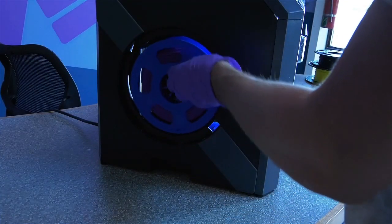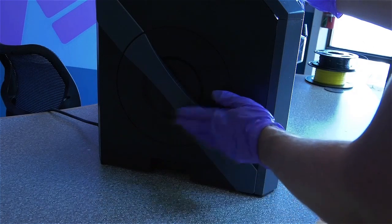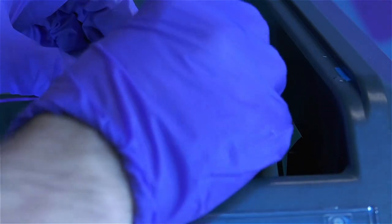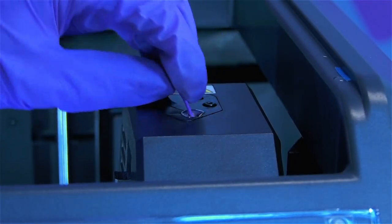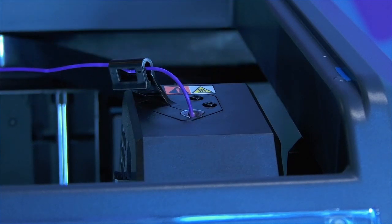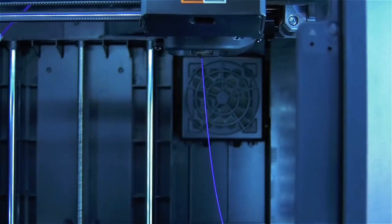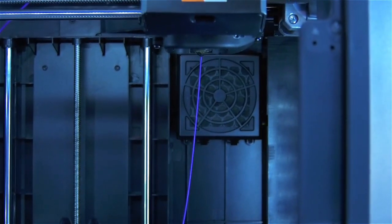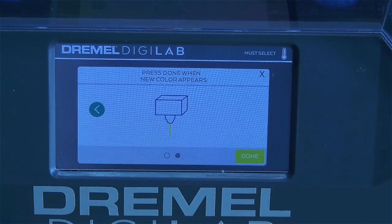You're now ready to load the spool into the filament holder. Make sure that the spool is loaded clockwise so the filament doesn't get tangled. Pull the end of your filament under the black hook by the extruder, and then gently feed the plastic into the extruder. Then press the forward arrow on the touch screen, and the extruder motor will begin pulling the filament through the extruder.